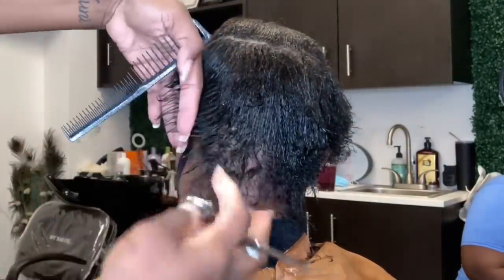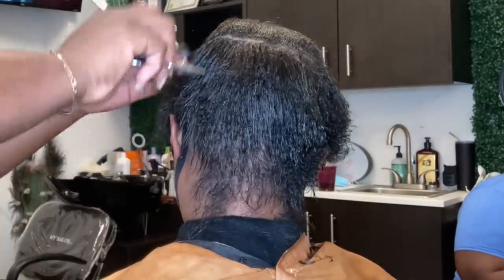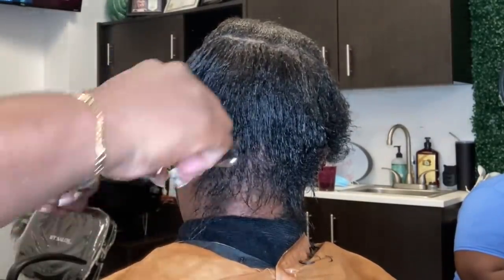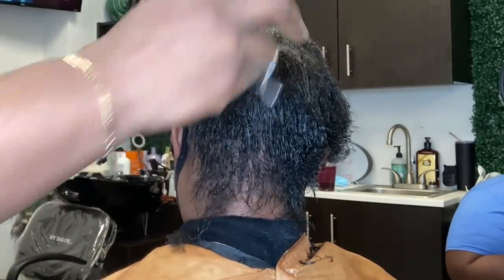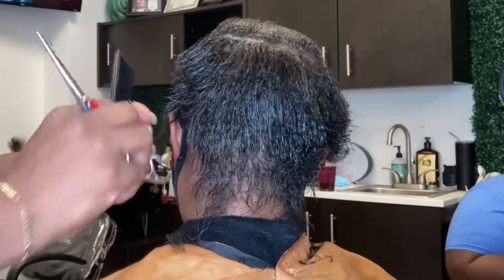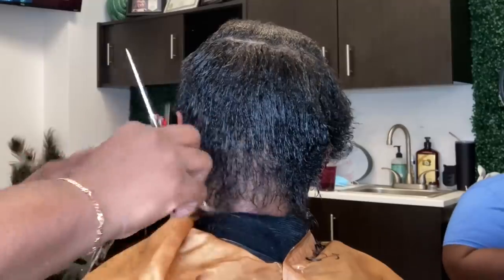Treatment wise, I would definitely recommend our edge repair system. This system is catered towards hairline repair. It's an intense system where it really targets that area and helps to regrow that stubborn hair that was probably stagnated or malnourished from the beginning.